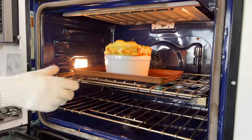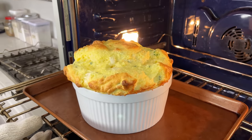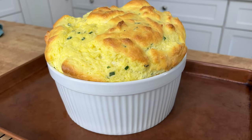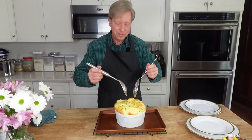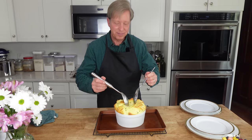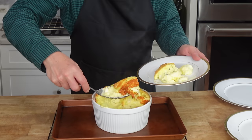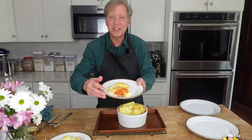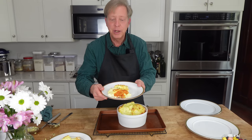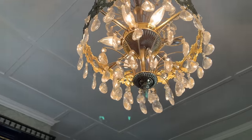And here's our soufflé — tall and proud and begging to be eaten. Here's how you open the soufflé: take two spoons back to back and just pull the soufflé apart. This is gorgeous. And look at this crust — this is from the sides of the dish where we put the butter and the Parmesan cheese. It made a beautiful crust.